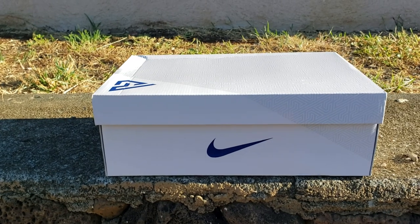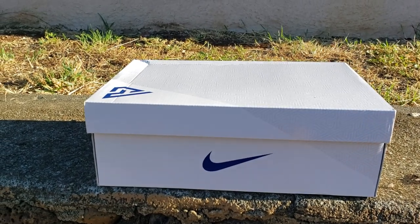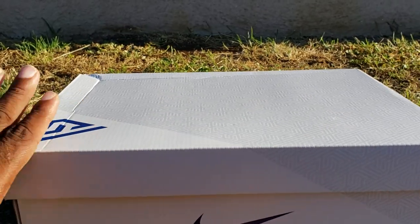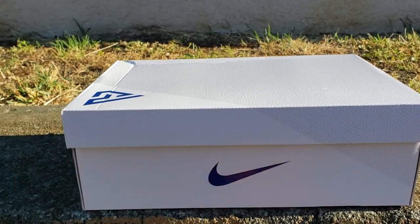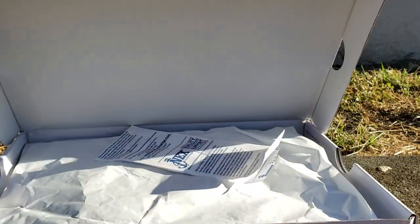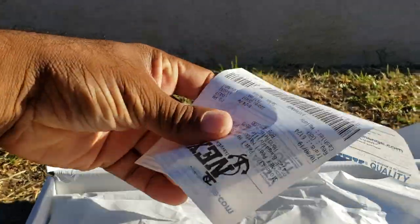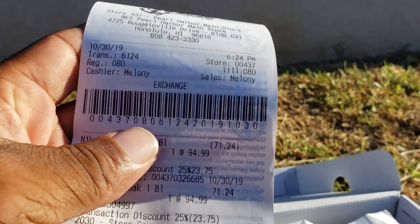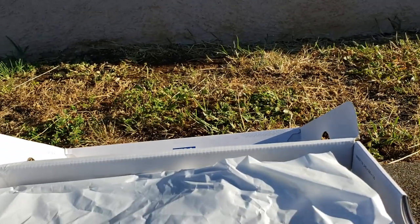This price point is on point with the Kyries, the lower-end Kobes, and the PG3s. But being that I got these from the Navy Exchange, you already know I got a steal and a deal — you got your stamp right there.